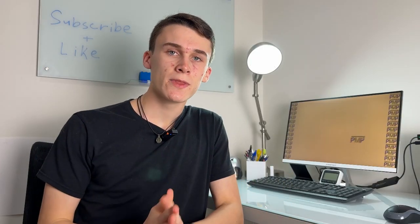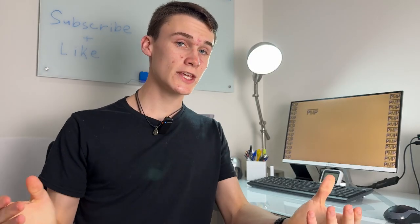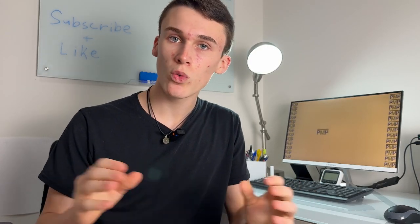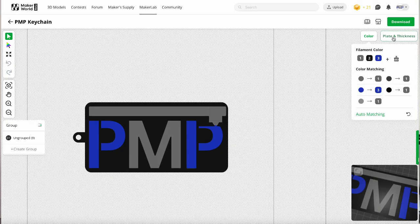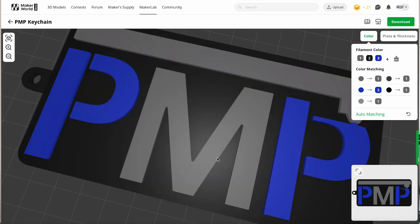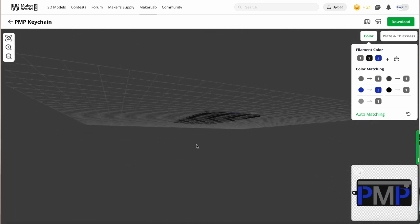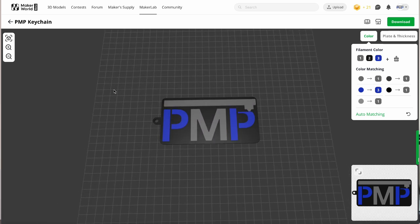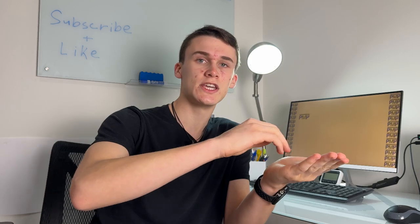Another software we tried was the Make My Own Keychain software on Bamboo Lab. Basically you upload a picture of anything you want to turn into a keychain and it turns it into a keychain automatically. This software works pretty well — there aren't too many issues except that I couldn't get it to be flush. I wanted the keychain to be completely flush but when I imported it into Bamboo Studio it didn't work out, so I ended up with a one millimeter extrusion on the keychain.